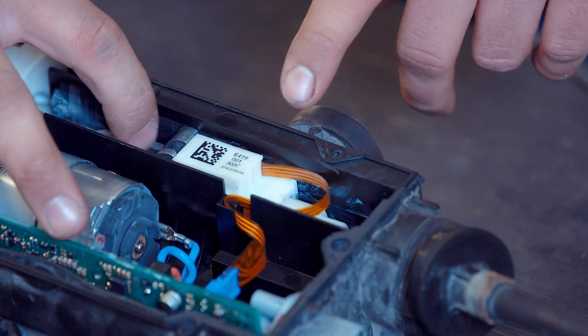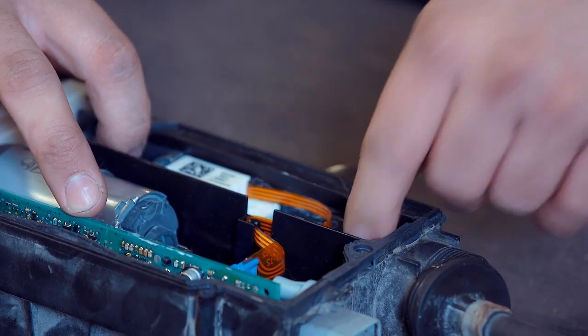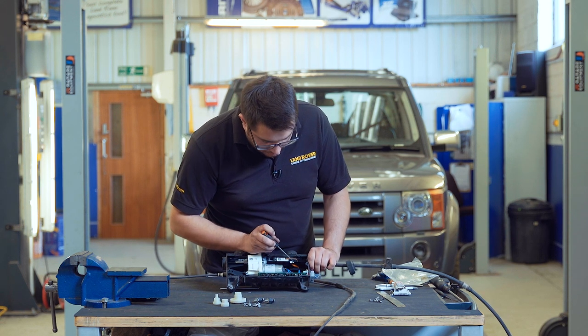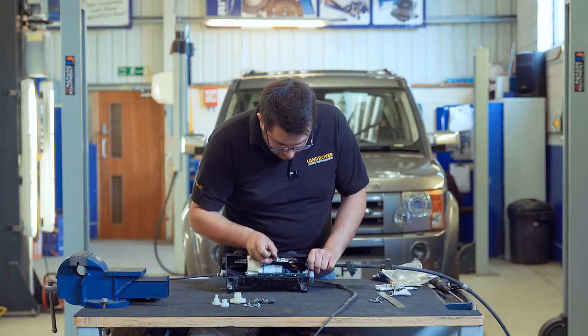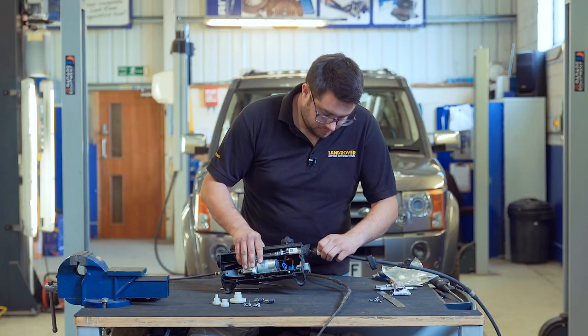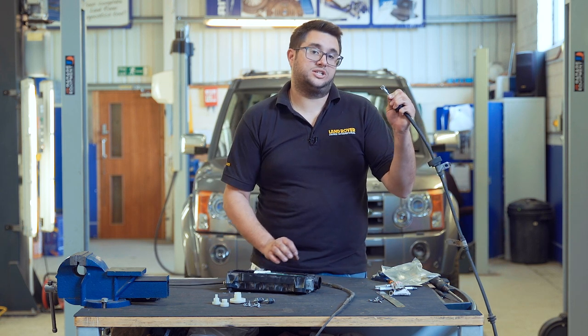To release this cable, we need to slide the mechanism over and there's a little plastic collet that holds the cable to the end of the mechanism. Just use a little pick to depress the clip. The collet will slide back off there and the cable will be released. Now we can put this cable aside as well.